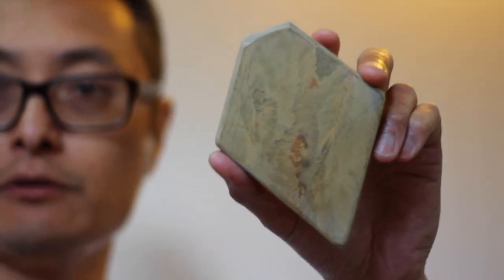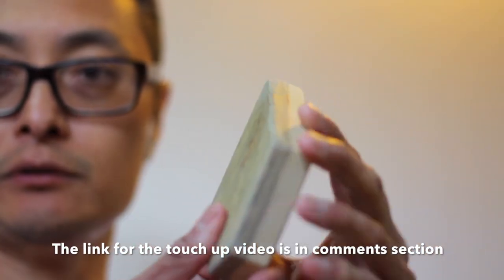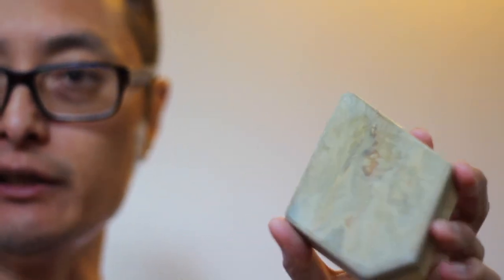I think what I'll do is grab one of my Coticules and see if I can touch it up a bit. I'll be back in one minute. There's one of my Coticules — I'm just going to use this side here.